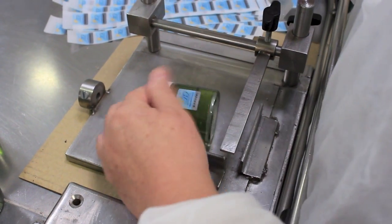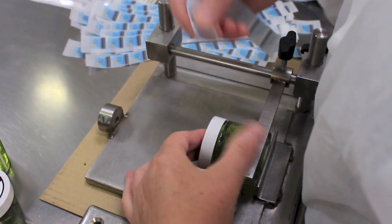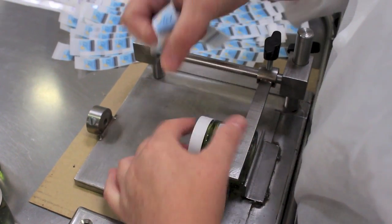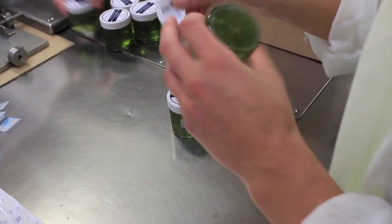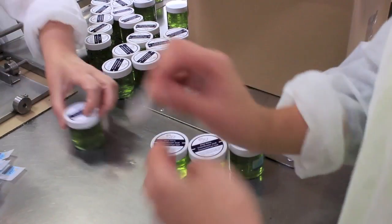The next stage after capping is labelling. As you can see here, our security labels are accurately applied using a guide for perfect alignment. The eye gels also have a label adhered to both the top and the underside of the container.